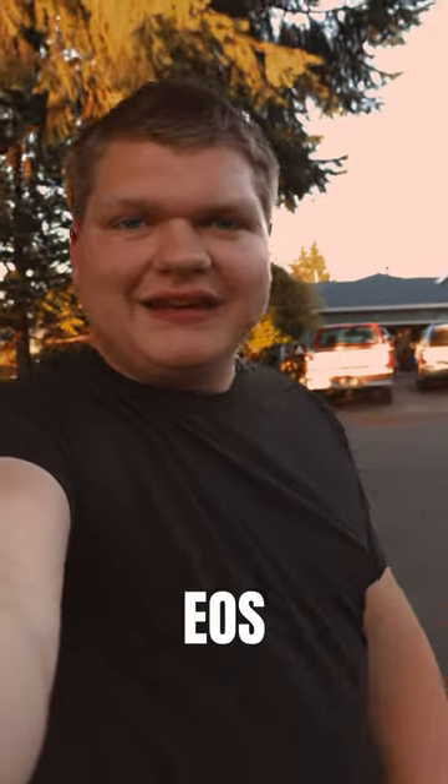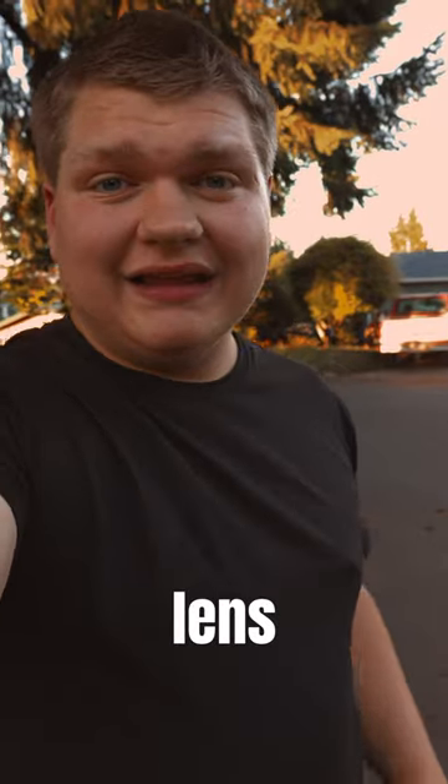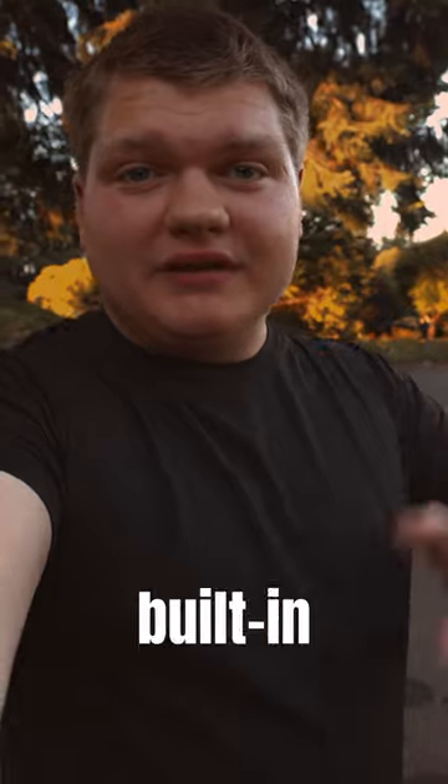This is a vlogging test with the Canon EOS R7. I'm using the Sigma 18-35mm f1.8 lens with the Canon EF-RF adapter. I'm recording the audio with the built-in microphones, and this is what this looks like and sounds like.